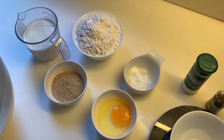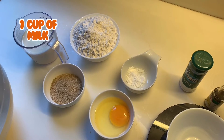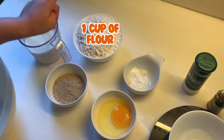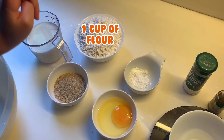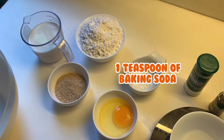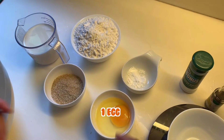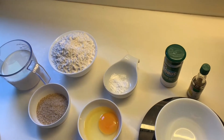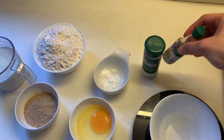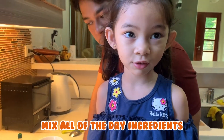Hi guys, today I have super baking, but we have peppered milk, peppered flour, baking soda, bowl of sugar, bowl of egg, and today we're gonna bake. We also have a pinch of salt and a drop of vanilla. And then mix all of the giant ingredients.